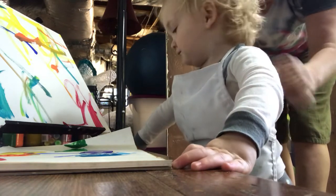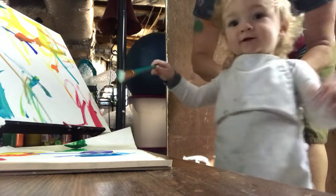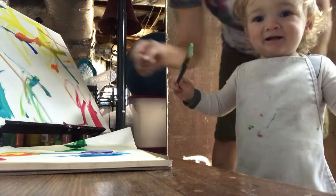Thank you for being patient. Oh boy, are you ready? Okay, you got your apron on. It's time to paint. Okay, go ahead, pick a color.